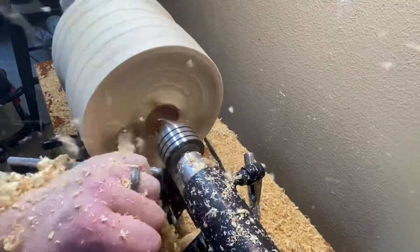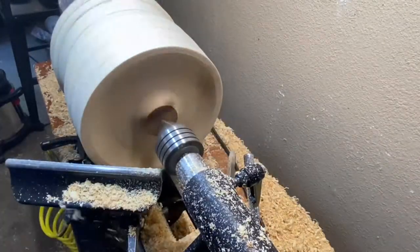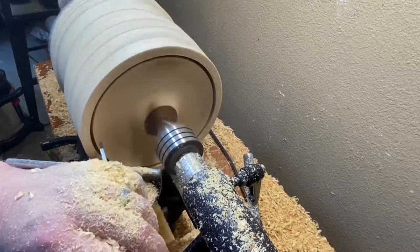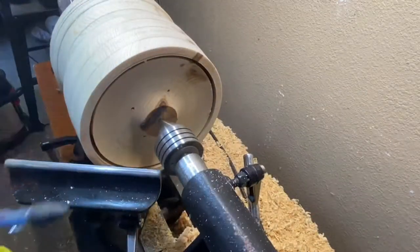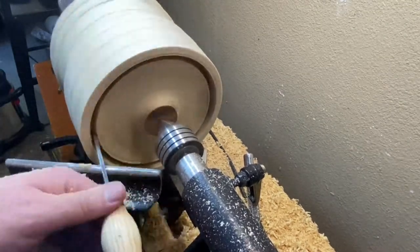Let's just say I was attempting to true up the face there. My tenon broke off completely and it came flying at me, hitting me in the hand, hitting me in the shoulder. I didn't film how I fixed it, but what I did is I put a mortise on the other side - put it between centers and put a mortise. I have it now in the jaws with a mortise instead of a tenon.